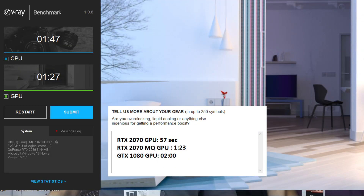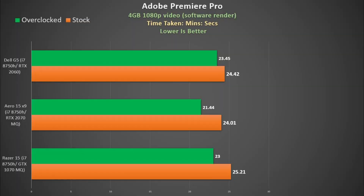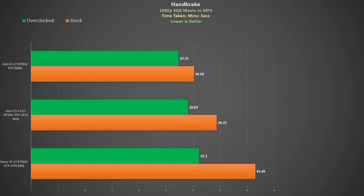Using the V-Ray benchmark to test ray tracing performance, the RTX 2060 is only slightly behind the 2070 Max-Q, which is good to know. Compared to the full-powered 2070 it does fall a bit behind but it easily beats the GTX 1080. In CPU tests using Throttle Stop to maintain a higher boost clock, Adobe Premiere Pro using a software render shaves off a good minute — performance is similar to the Razer 15 but trails the new Aero 15. However Handbrake is quite a taxing test and the G5 performs really well, handily beating both the Aero 15 and Razer 15, and applying my tweak shaved off nearly 3 minutes.